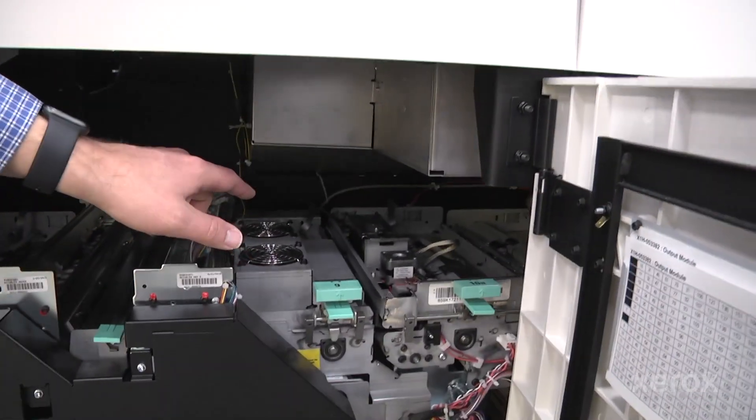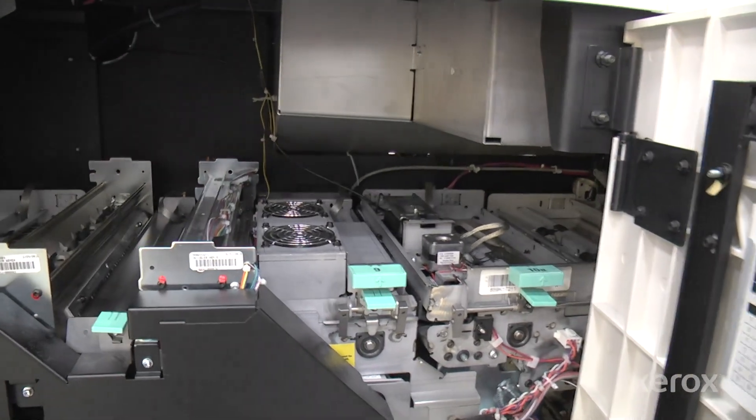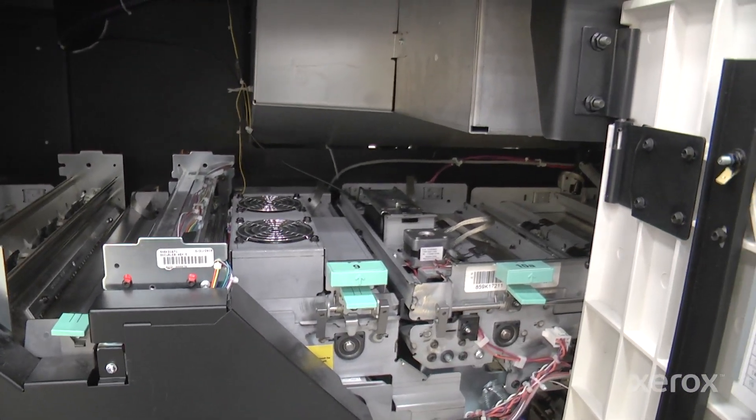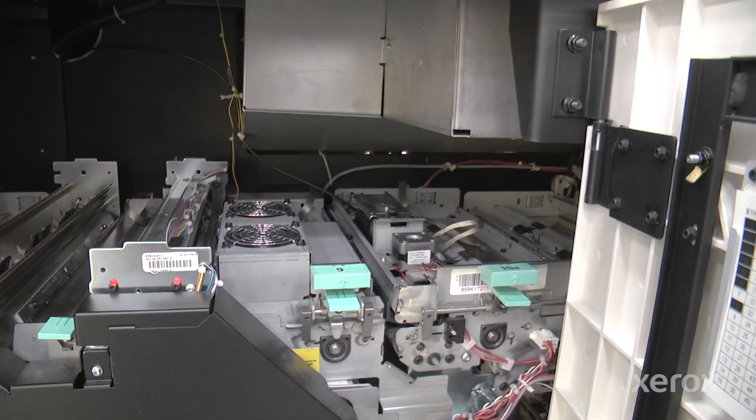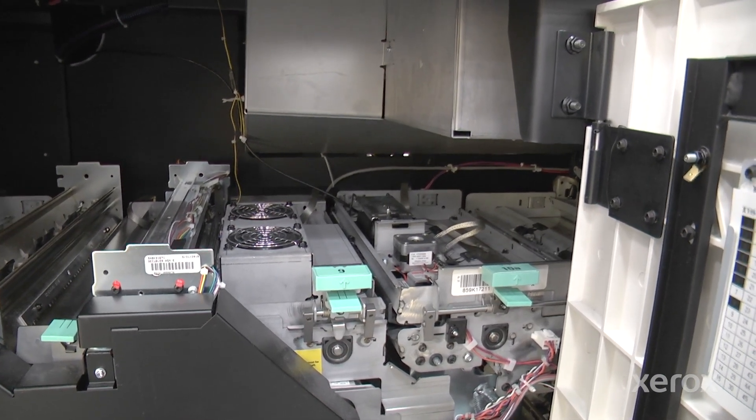The inline spectrophotometer is right over there. It's the latest and greatest from X-Rite and includes M1 illumination, which accounts for optical brighteners that may be in your offset stocks.